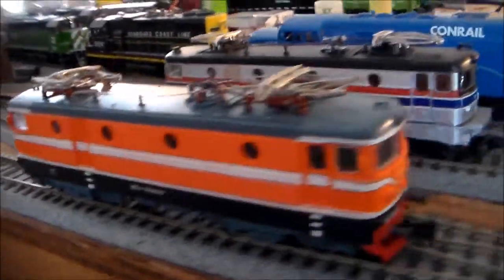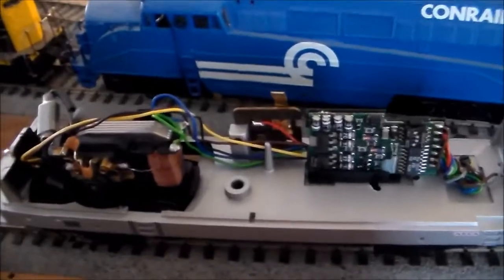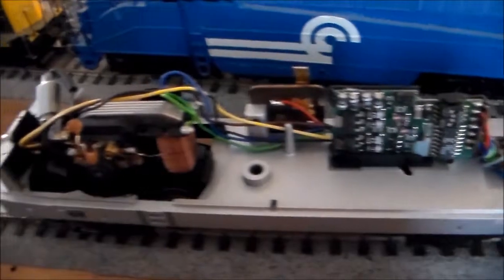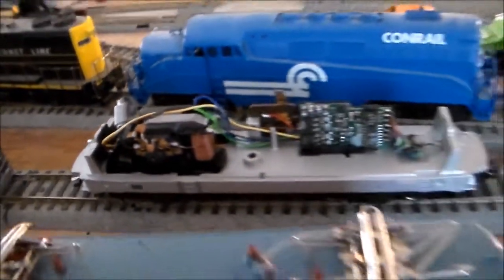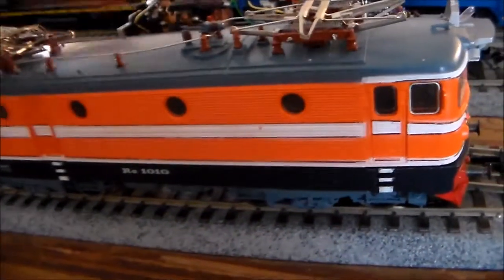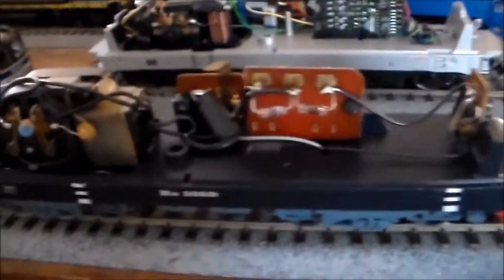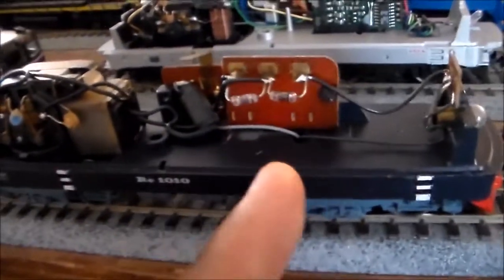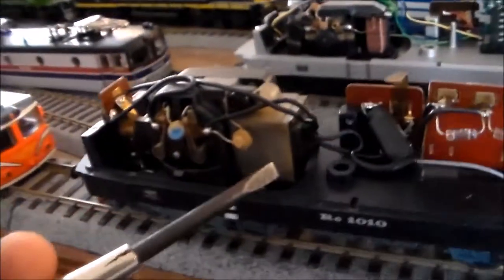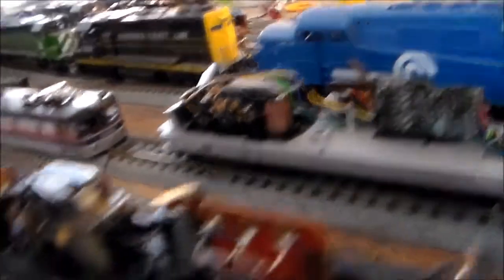Let me show you why it's so simple. This is what the inside of the X995 looks like — it's digital. There's your AC motor, and this is what the inside of the Hammond DC version looks like. It's pretty much the same. You have a permanent magnet here as opposed to a field magnet or electric magnet in the AC unit.